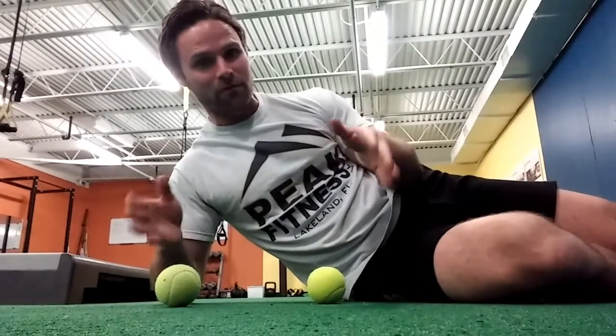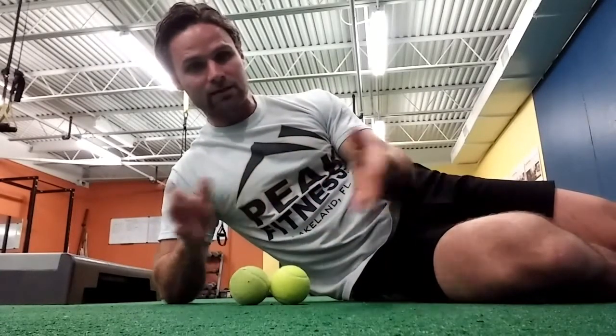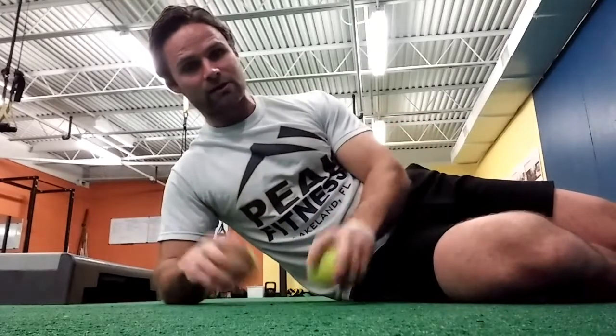Welcome to our first official ab circuit for the Core Restore group. We're going to post our videos on Mondays and Wednesdays. Today's video is going to be more about the development of tension, and Wednesday's video is going to be a little more about endurance. These two elements are really what are going to give us the flattest stomach possible.